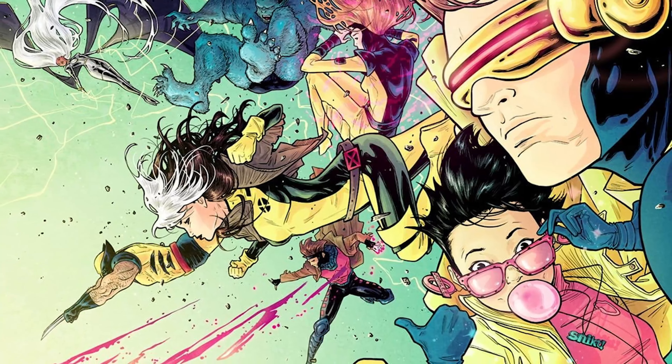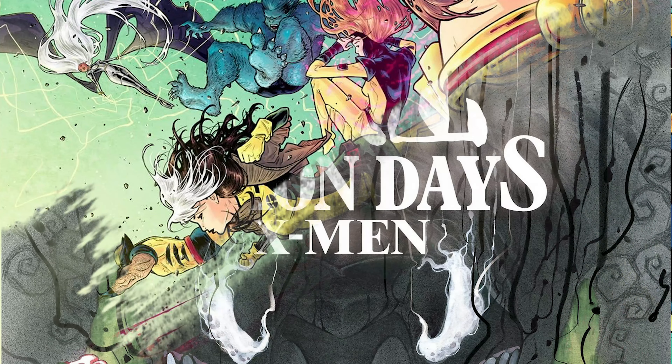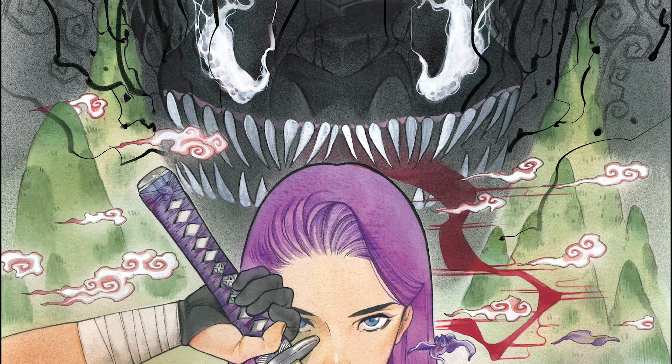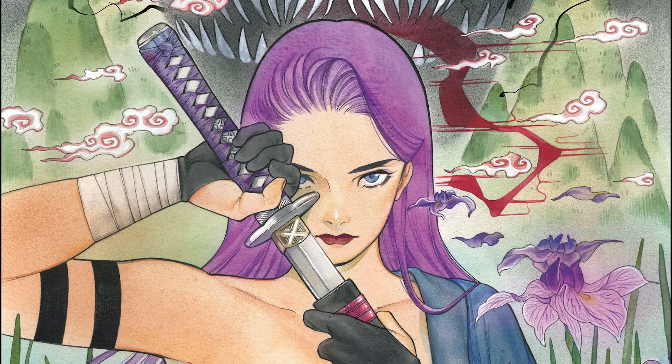Have you ever wondered what your favorite comic book heroes would look like with a Japanese twist? Then you absolutely have to pick up the first issue of Marvel's new five-part series Demon Days, which reimagines the X-Men as warriors, sorcerers, yokai, and kami in a mythical feudal Japan.